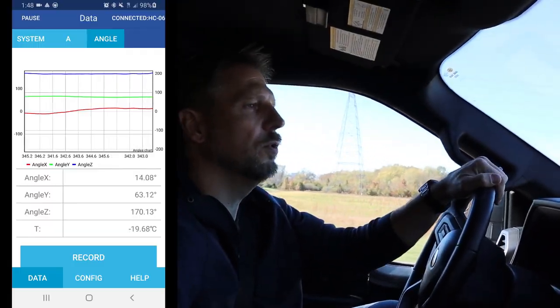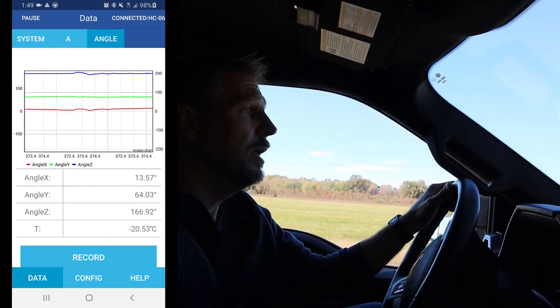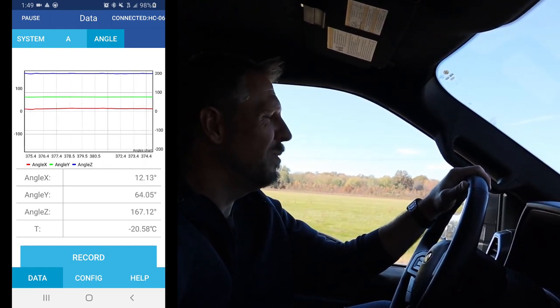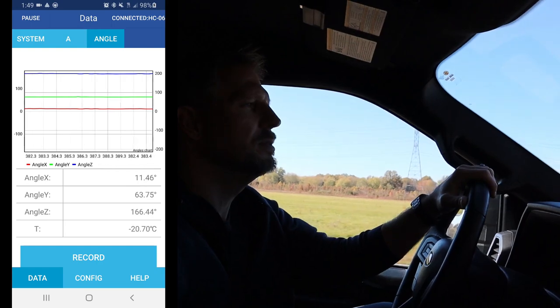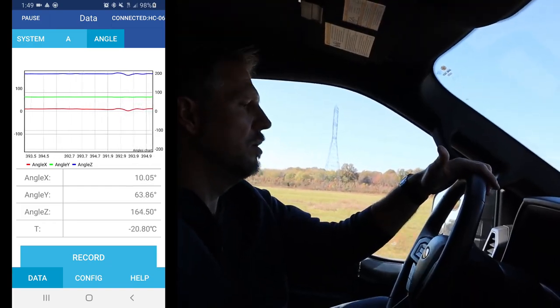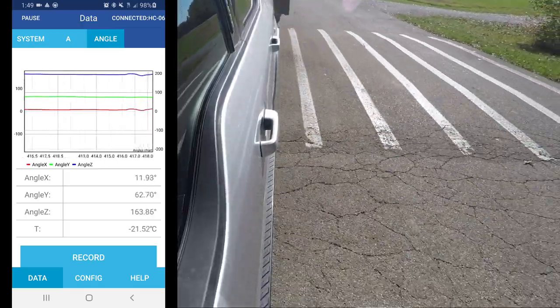Here's the first speed bump with the trailer and the Roadmaster active suspension installed. It does feel a lot smoother — I'm not getting as much of the bounce, and I don't feel the porpoising effect that you sometimes get. That definitely seems to be an improvement. Here's the third speed bump and the fourth speed bump. So there you have it — four trips out, four different measurements. Let's go take a look and see how they compare.